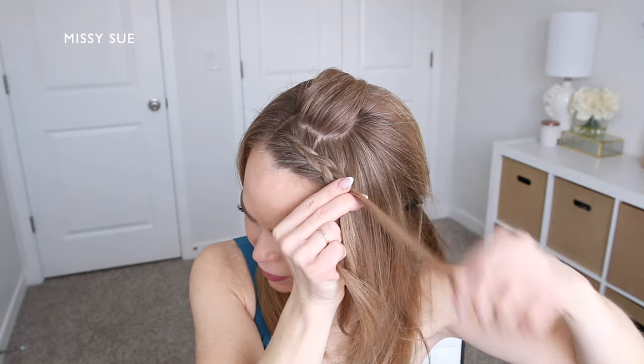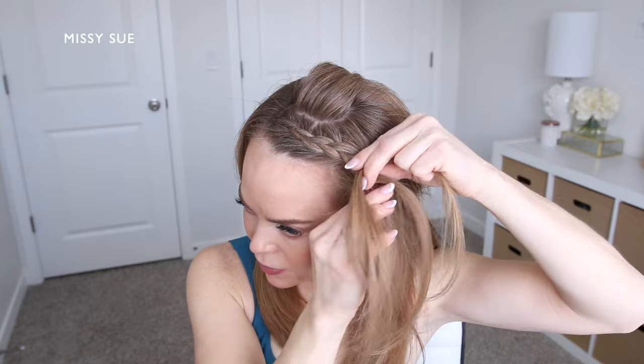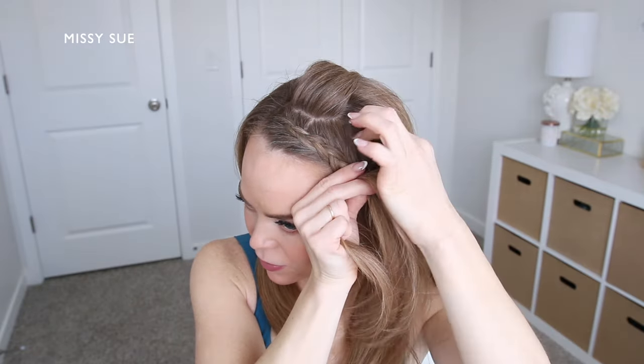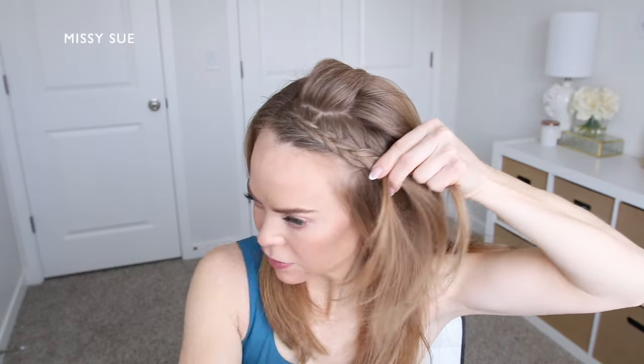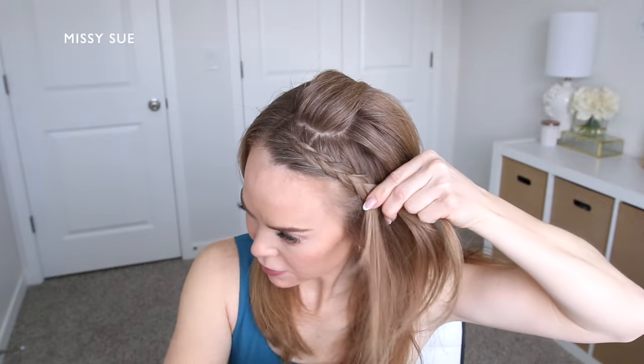For this particular style of braid I'm not bringing in all of the hair from one side of my head. I'm only creating the braid along my hairline, so I'm crossing one side under the middle, picking up a section of hair and bringing it into the braid.